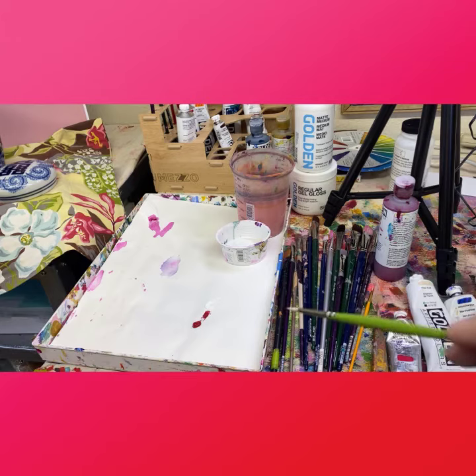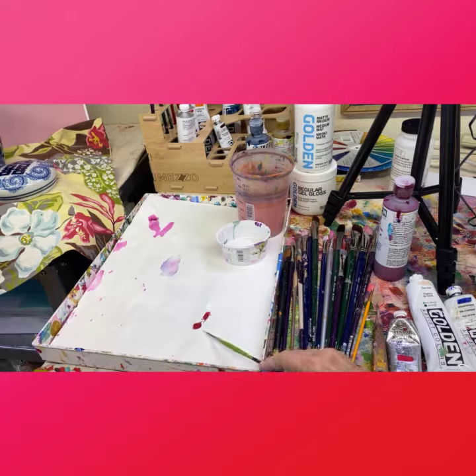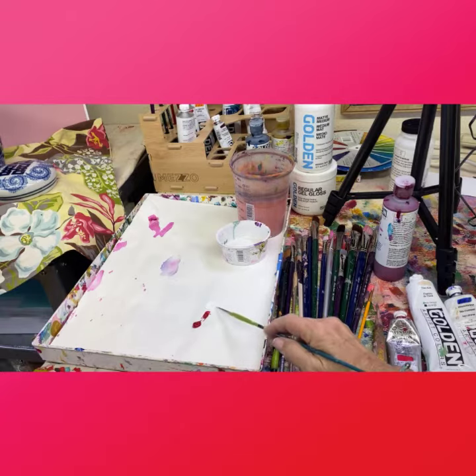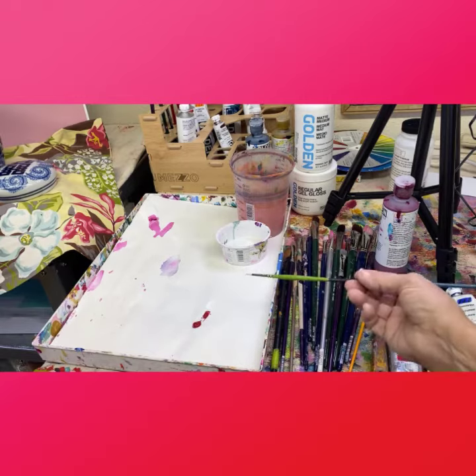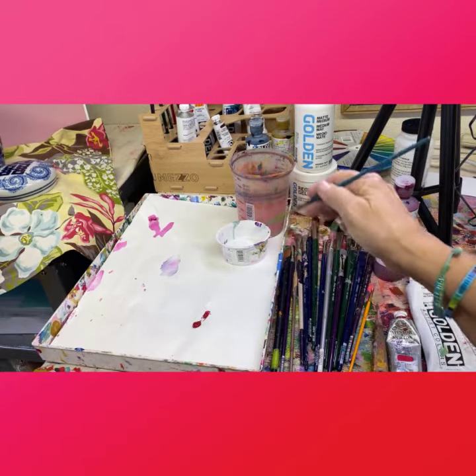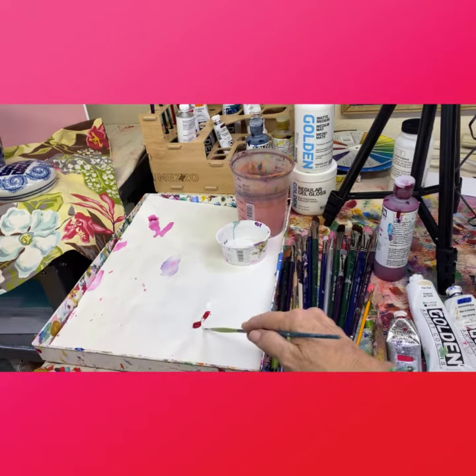Get a wet cloth if it's acrylic that you're signing, and have it ready to wipe it off if you absolutely goof up the signature — which could happen. Now, if you look on my palette, I've got some of the permanent rose paint that I used in the flowers of this painting and a little bit of titanium white in my medium. We want to make it real creamy, liquidy paint, but we want it to be a little bit opaque so it'll show up as the signature.